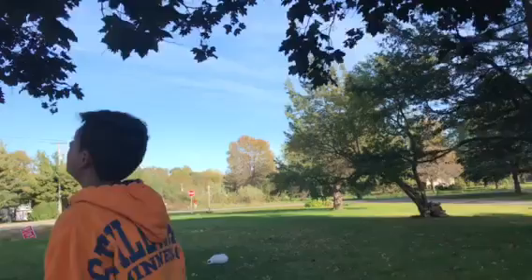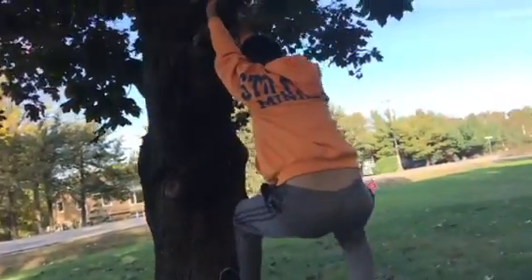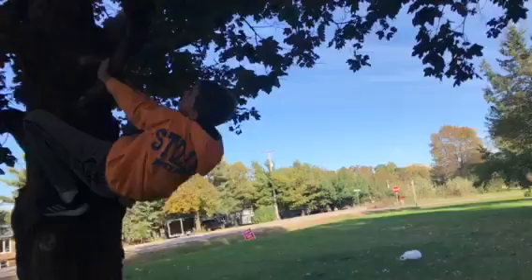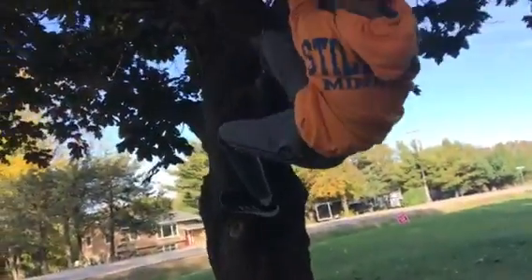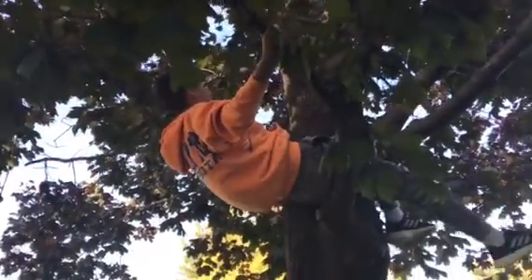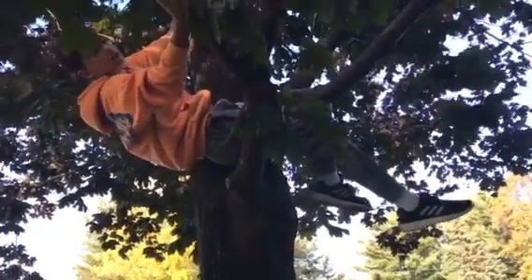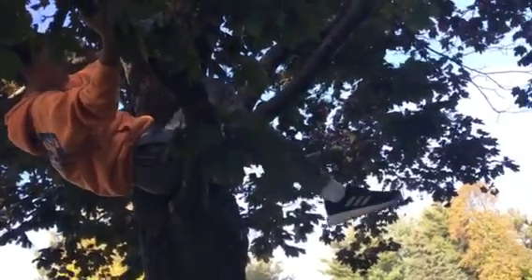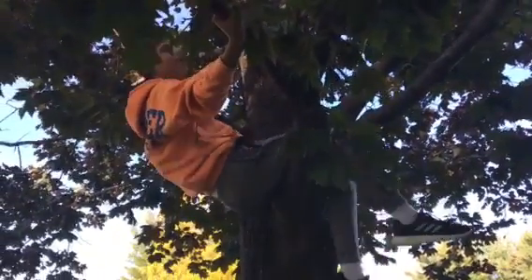So again, we're gonna jump up — make sure we have the right footing — jump like this, go around, grab a nearby branch. If you don't have the best grip on that one, try to find a new branch to hang on to.